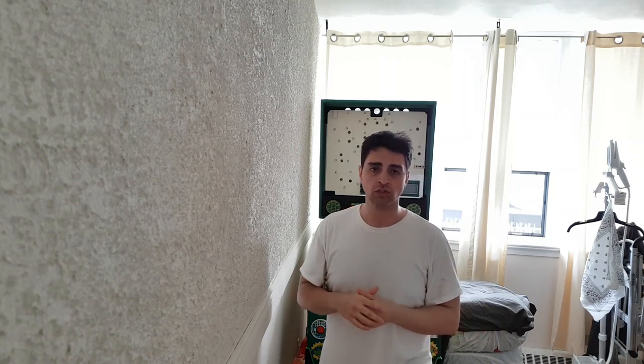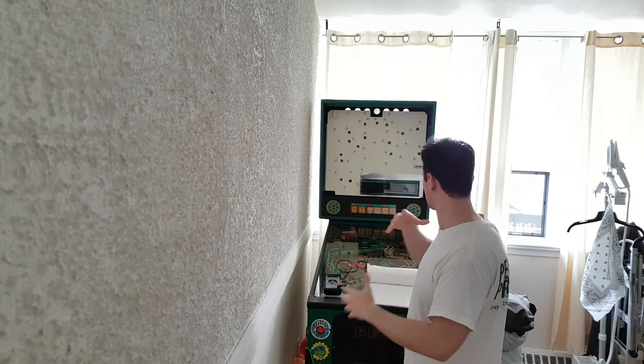I contacted Boston Pinball, who have been amazing. Jim — if you're watching, thank you. I contacted them on Pinside and he said, 'Steve, we're a little behind because they sold out, but I can make one for you as a special order.' He sent it to me at a fair price, quickly and professionally, and now I have the green 128 by 16 color DMD.